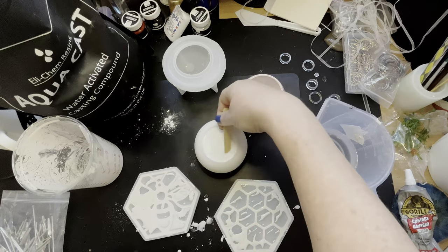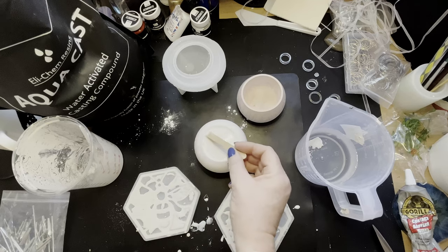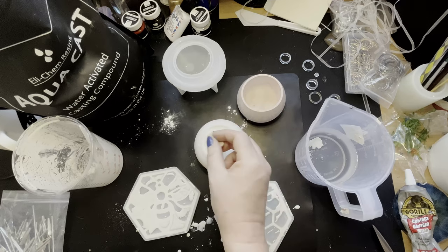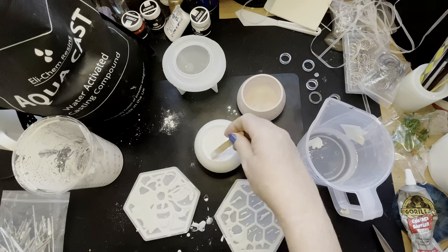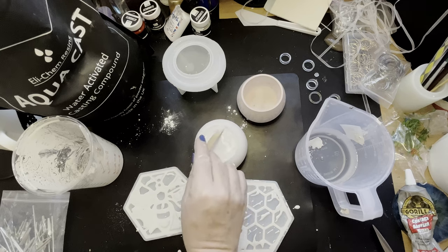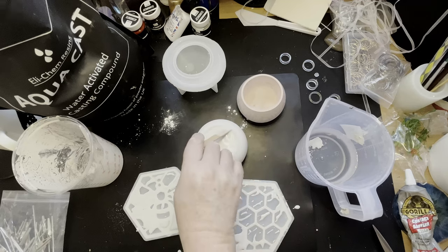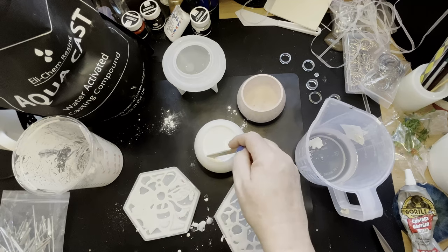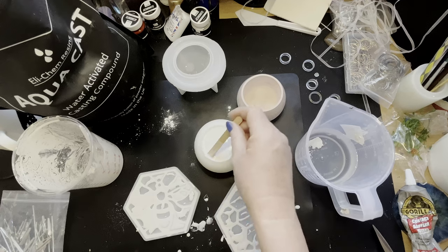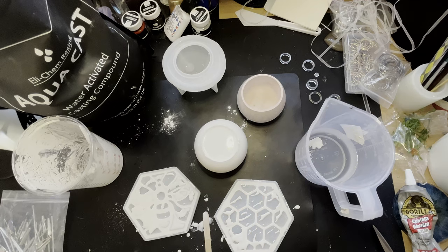The lid is probably the exciting bit. As this is a new product to me, the Aqua Cast, I did want to try it again. That one and a couple of little jewelry molds is the first time I've tried it. I'm also going to make a video of trying different pigments in it — I've found so far that you use the jessmanite pigments and you get vivid colors. But then what do you do with it afterwards? Can you varnish it, can you seal it? I'll do a whole video on that.